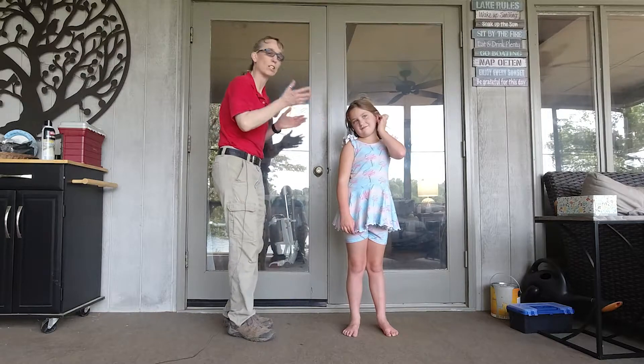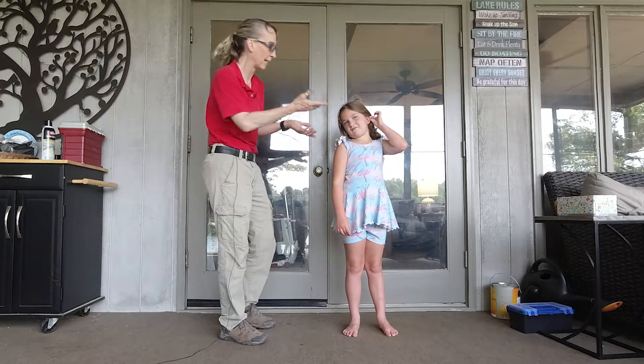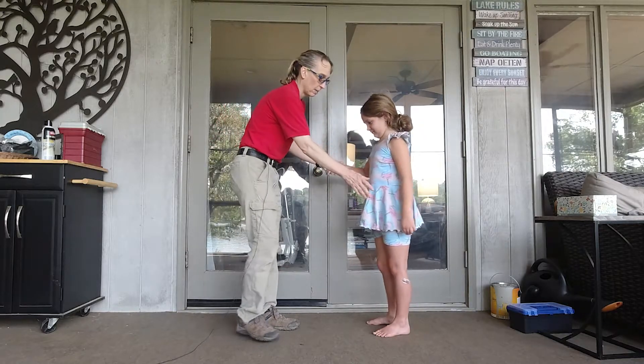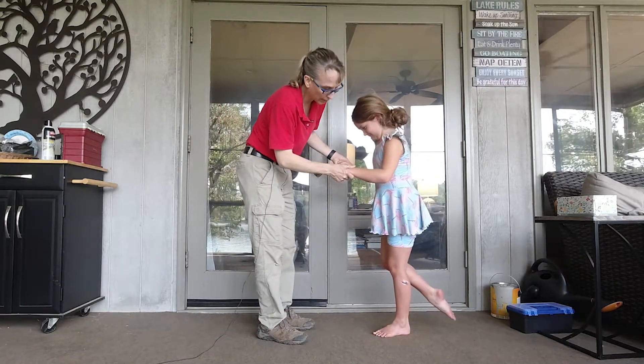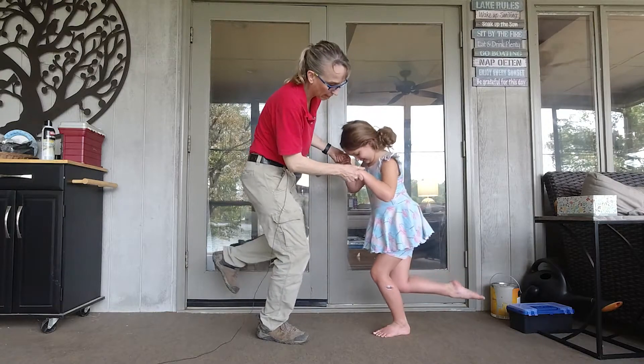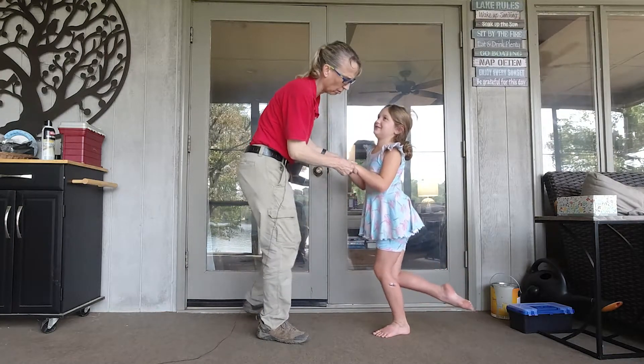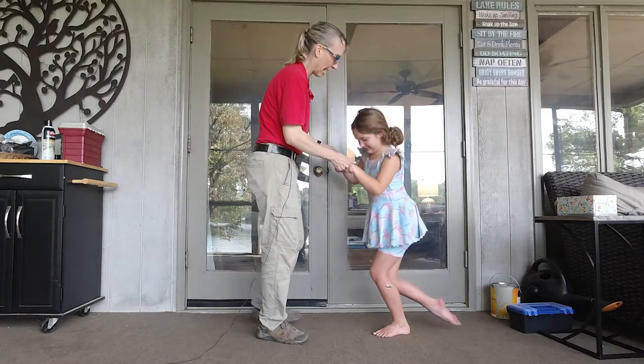We're going to start off with two hands held, but only one leg. Turn toward me. We're going to pick up one leg. Can you bend your knee forward and come back up? Keeping those heels down. Give me three of those. One. Two. I lost my balance. Three. Excellent.